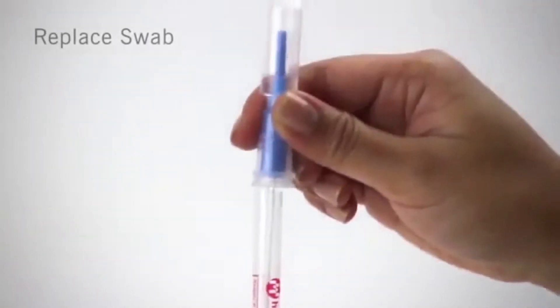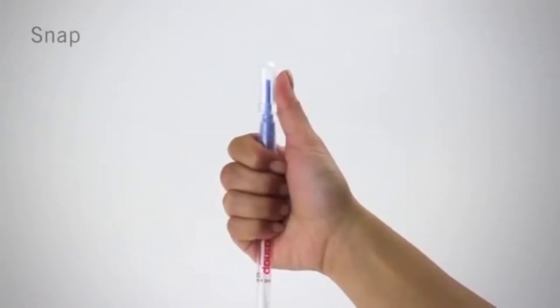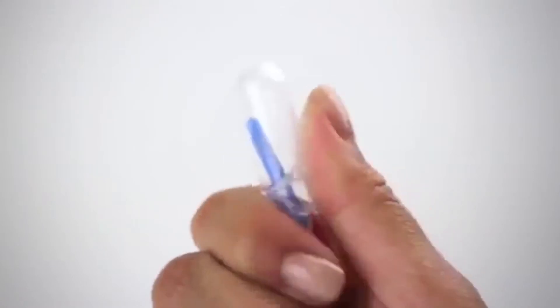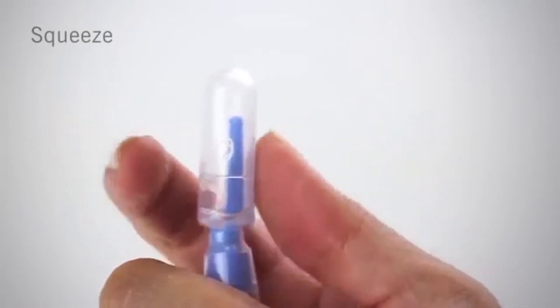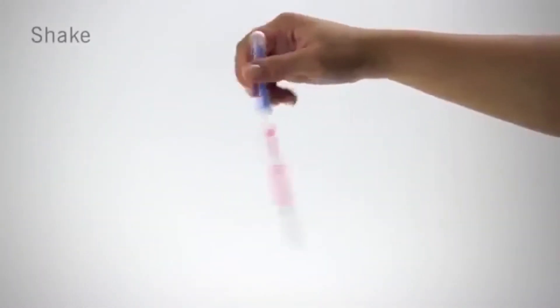Replace the swab in the tube. The easiest way to activate UltraSnap is to hold the device in your fist and use the thumb and forefinger to break the snap valve by bending the bulb forward and backward. Next, squeeze the bulb twice to expel liquid into the tube. Then shake for 5 seconds.